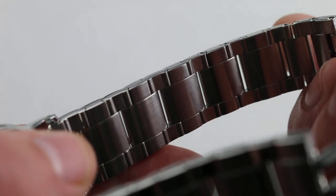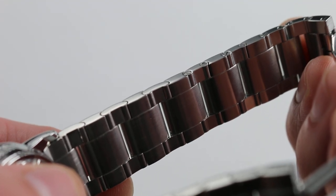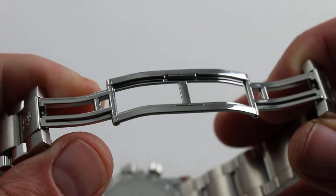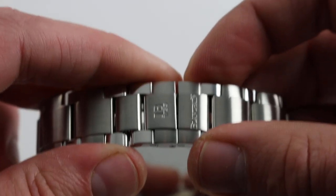On the underside, you can see the broad channels and smooth finish of the lugs, enabling it to wear smoothly without pulling hair or pinching skin. Very comfortable, also very solid, and paired with a double-deployant polished Blancpain folding steel clasp. Very secure when closed, also low in profile when closed.